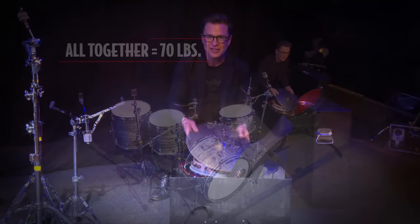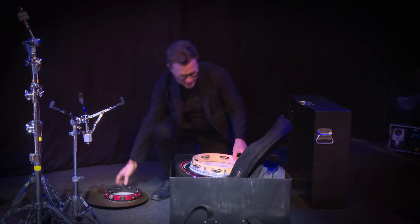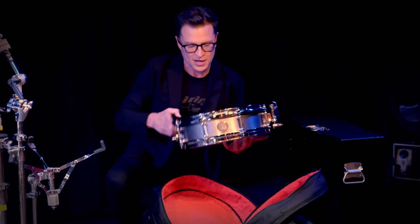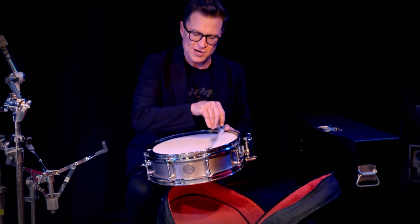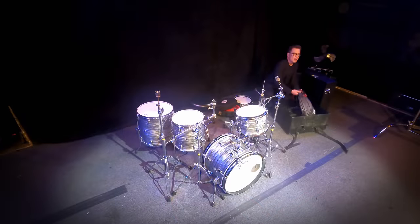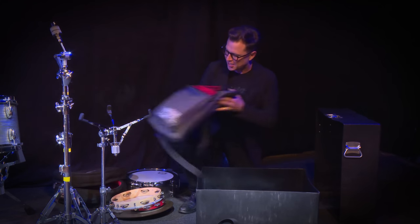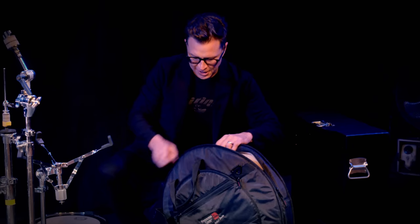In here I've got my hi-hats, a tambourine that I always like to have with me, my pondero — my signature pondero — and my four-and-a-half by 14 Stanton Moore Drum Company snare drum made out of titanium. On top of that I like to keep a Big Fat Snare Drum so I can get a different snare sound all out of one snare drum. Also in here I have my stick bag — I'll give you a tour of the stick bag in another video — and my cymbal bag with all my cymbals inside.